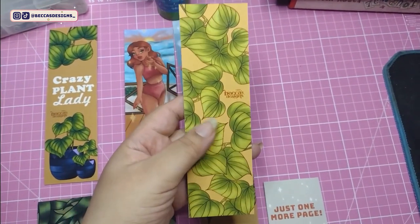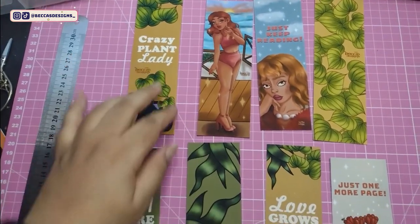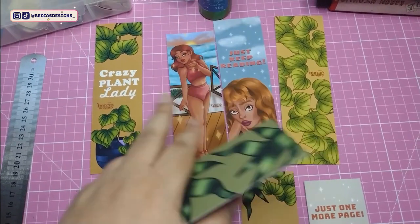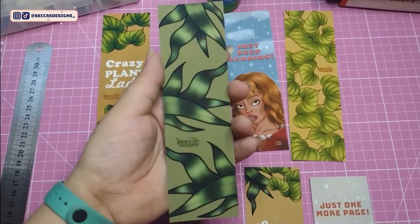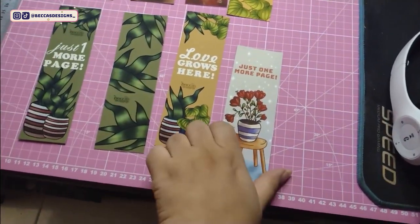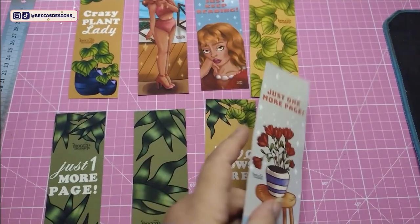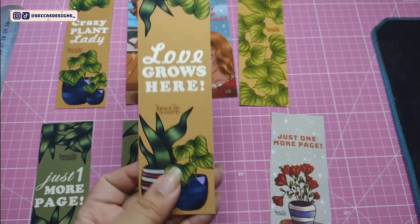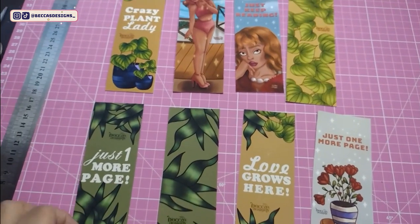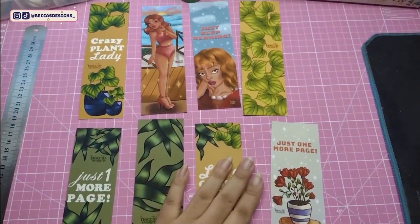I have my crazy plant lady, and this one as well. I changed this one — if you saw in the beginning, this one was with the same orangey color, so I decided to go with this green one just to change it up, and I actually really love it. Here is one of my favorites — this one with just one more page, with my little rose and everything. It looks so good. I simply love it. I really love all of my bookmarkers — the left rose here with the little plant — oh, I just love it.